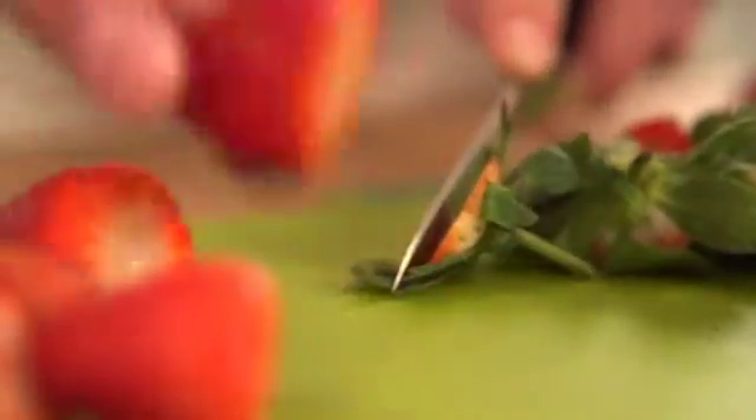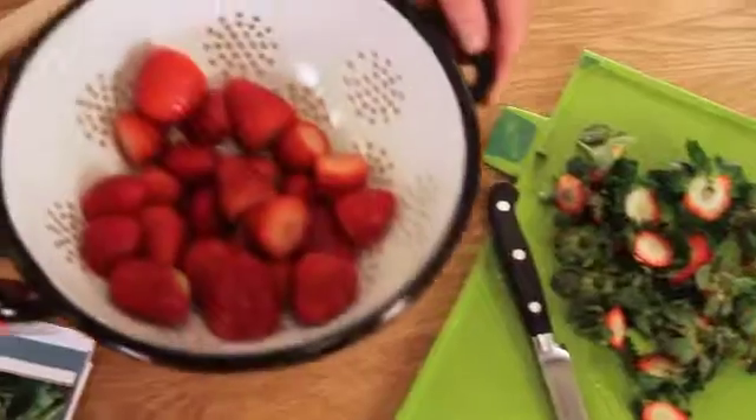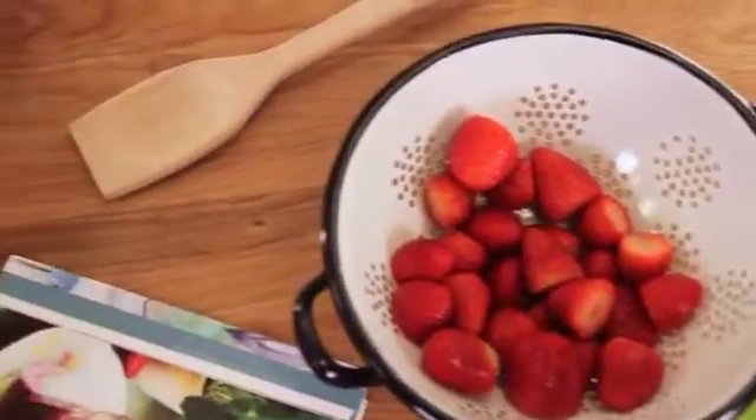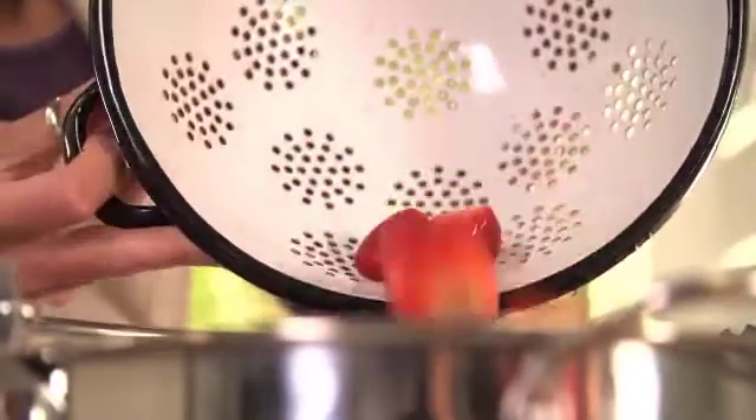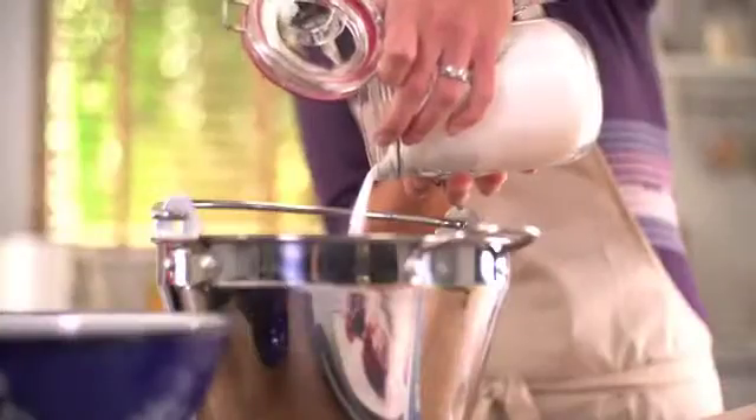The success to homemade jam is using the right ingredients, in the right quantity. This is easy with the Tarion Neocook Jam Scale. Simply turn it on, weigh your fruit, and the scale tells you how much sugar you need to add.